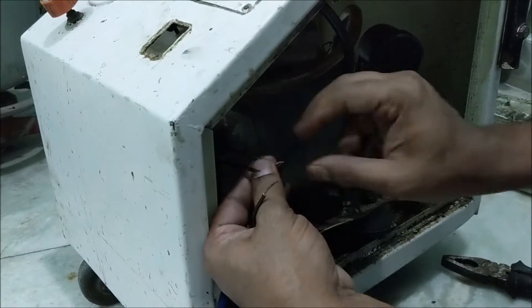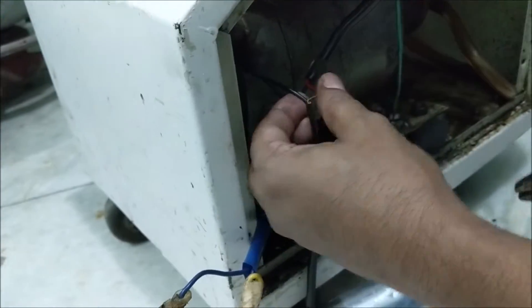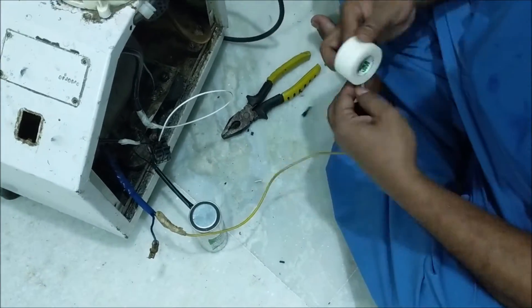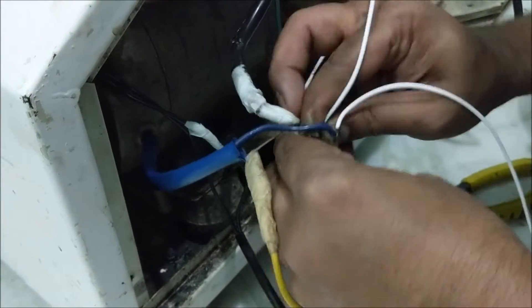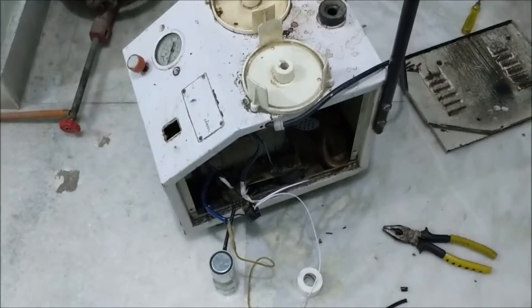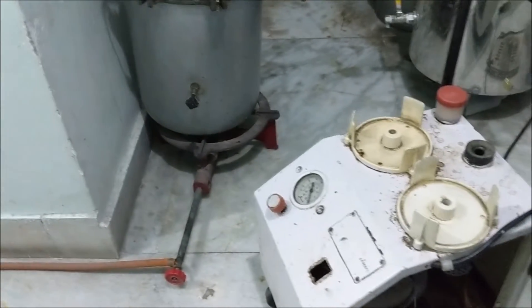So let us now connect the new condenser to the motor and check it. Even after installing the new condenser, the motor is not running and a humming sound is coming. This means that either the motor bearing is jammed or the suction pump is jammed.